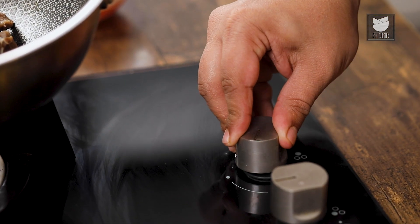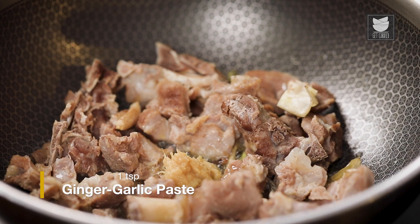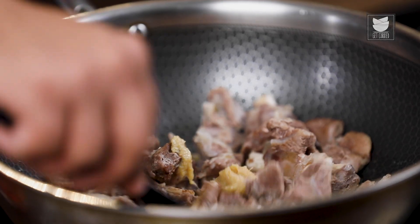The mutton is smoked. Let's continue with the dish. I'm going to switch on the gas. As the butter is hot, let's add in ginger-garlic paste and cook till the rawness of the ginger-garlic paste goes away.